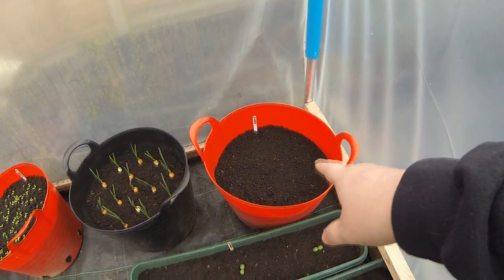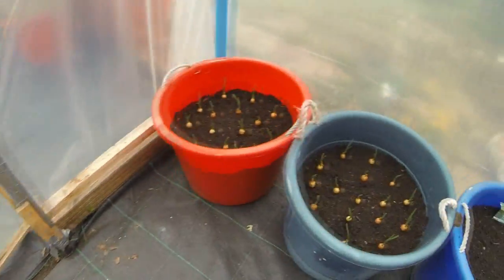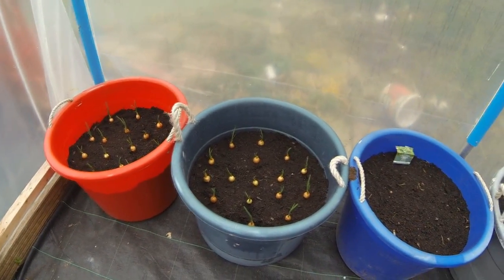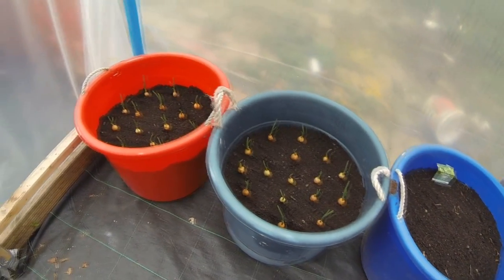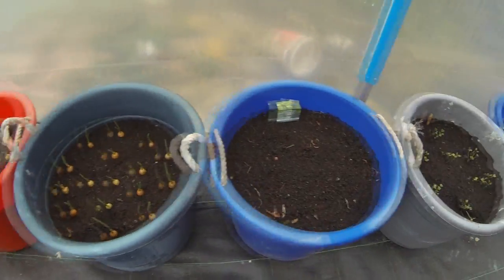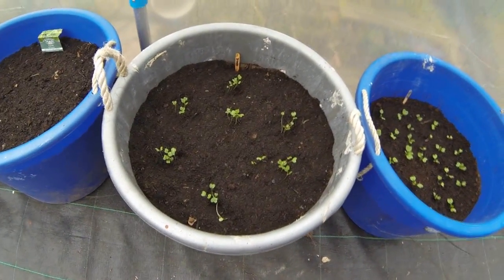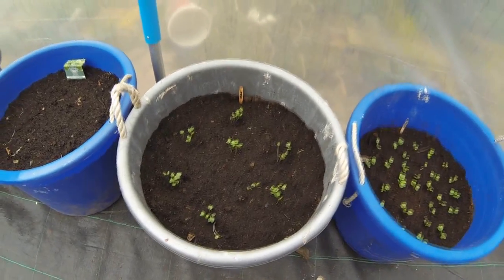I've got some spinach in there which hasn't come up yet. I've planted my Charlotte onions here, here, and here — they've taken well and have a lovely root bed on them. I know you're supposed to plant them in rows about six inches apart, but I'm just going to see how they get on. I've got some sorrel which I sowed yesterday, and I've transplanted the kale out in little batches. I don't know how big it's going to grow so we'll just have to watch.